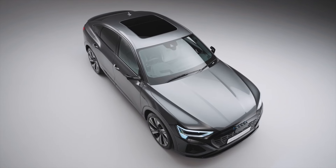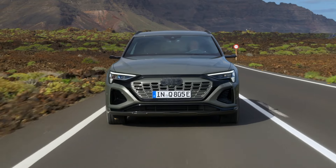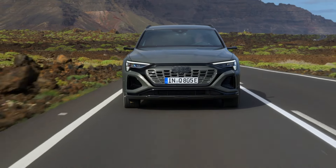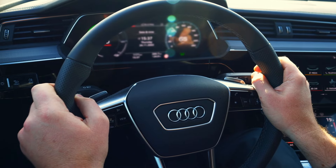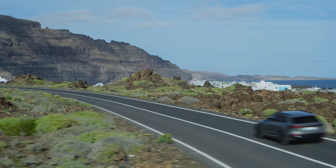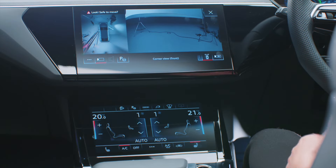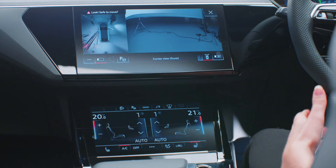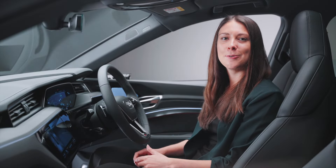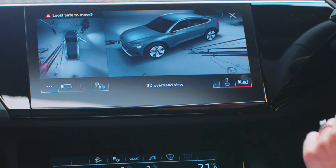There are around 40 driver assistance systems available in the Audi Q8 e-tron. Up to five radar sensors, five cameras and 12 ultrasonic sensors provide environmental information that's then analysed by the central driver assistance control unit. One of those systems is the 360-degree camera system, which gives eight views to help with parking, including a surround view where you can move around the car in its surroundings.